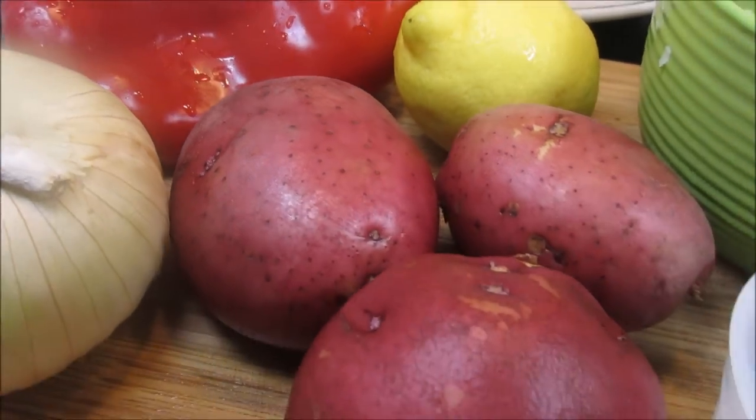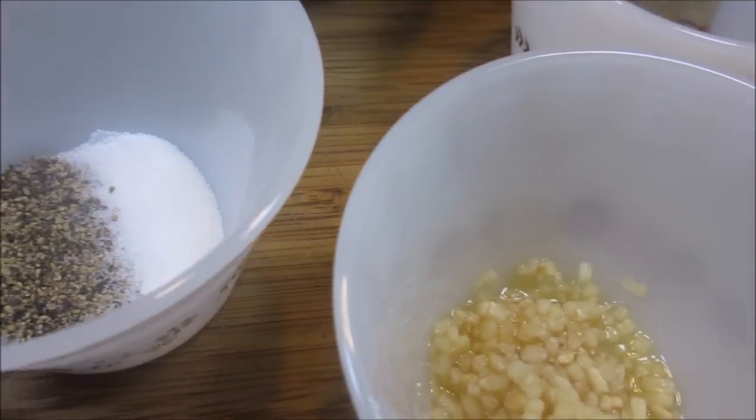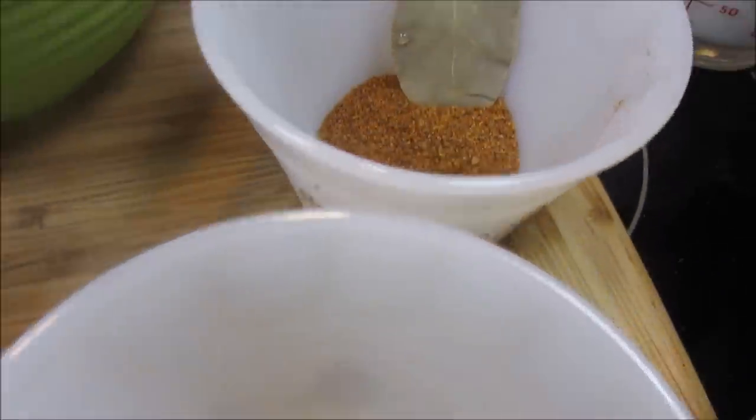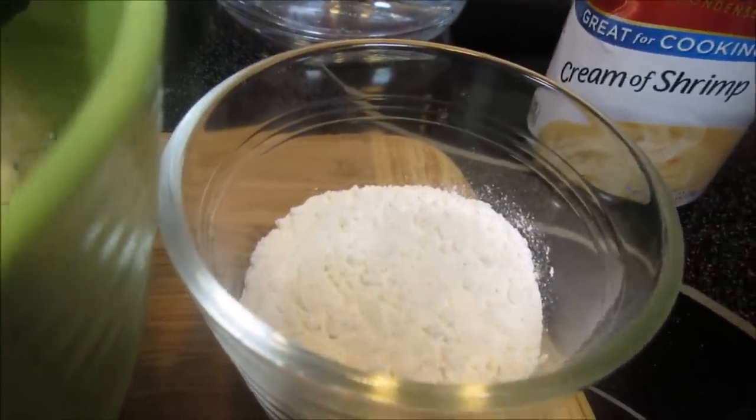I also have some salt and pepper, minced garlic, some Cajun seasoning and a bay leaf, and I also have some flour to help thicken the chowder.